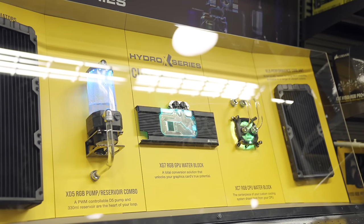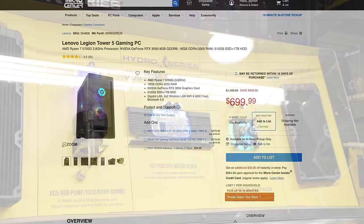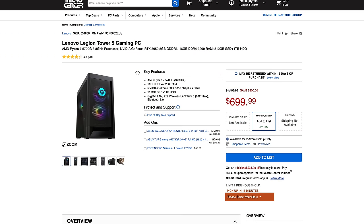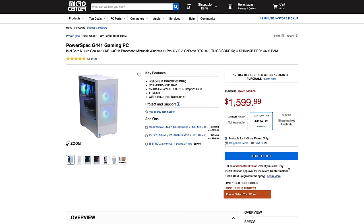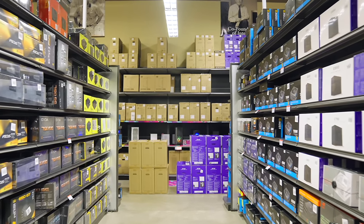May is desktop month at Micro Center, in-store or online — they've got a lot of great desktops to choose from. Pre-built options include the Lenovo Legion Tower 5 featuring an AMD Ryzen 7 5700G, 16GB of RAM, and an RTX 3050. Or if you want more power, the PowerSpec G441 has the Intel Core i7-13700KF, 32GB of DDR5 RAM, and an NVIDIA GeForce RTX 3070 Ti. Whatever your tech needs are, Micro Center's got you covered.